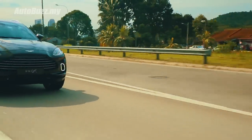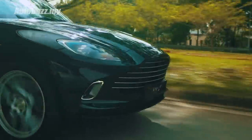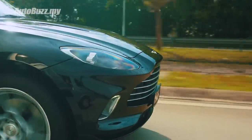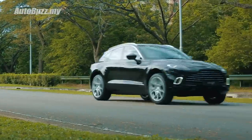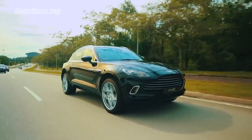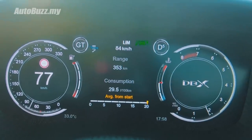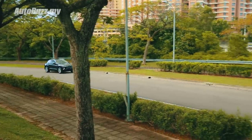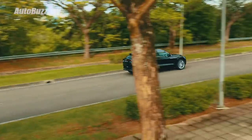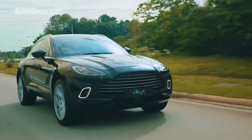Is it safe, you ask? Since it's an SUV, let's begin our driving segment addressing the safety front. On top of all the usual six airbags, stability control and so on, it does come with autonomous emergency braking with pedestrian detection, adaptive cruise control, lane departure warning and lane keep assist, rear cross traffic alert, blind spot monitoring, traffic sign recognition, and automatic high beam. So yeah, it is safe.